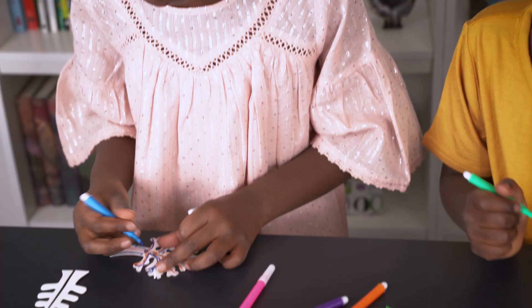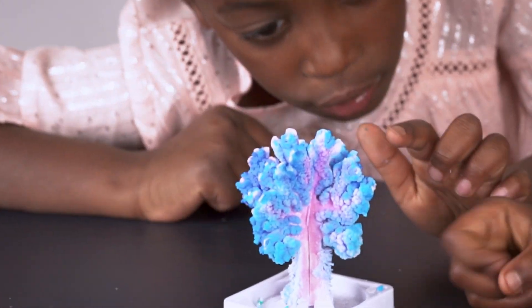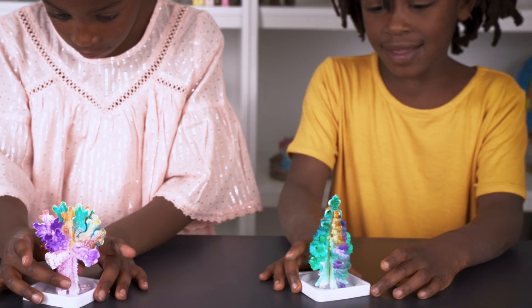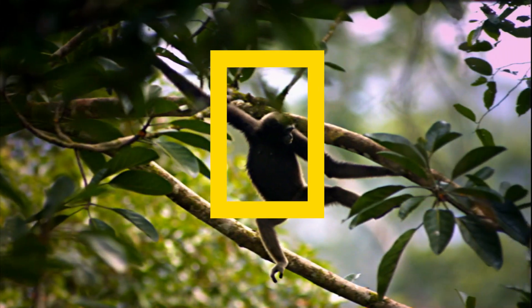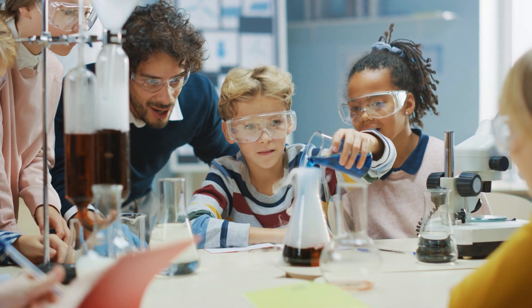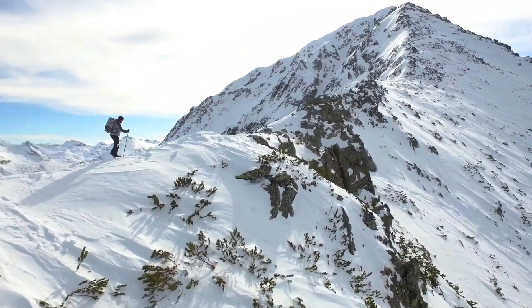This is a great activity for the creative and the curious, because it's half art project and half science experiment. And with National Geographic, your purchase has purpose by helping scientists, educators and explorers around the world.